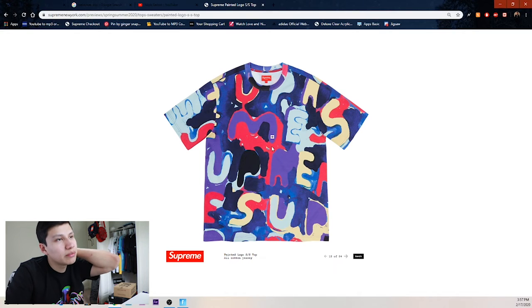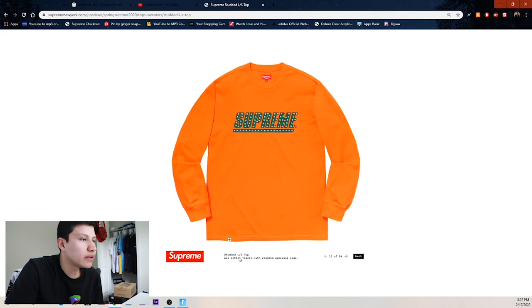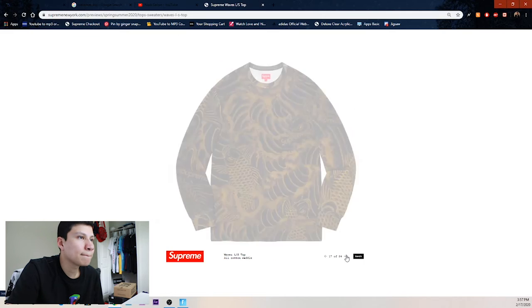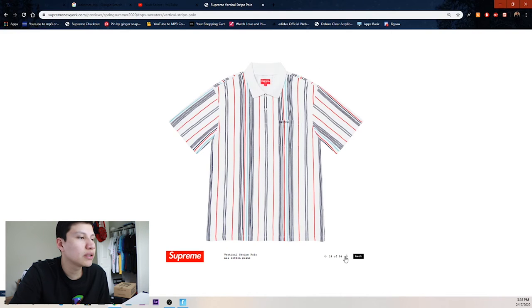We got the painted logo short sleeve top — and then matching colorways for whatever that other item was, I can't remember. Then we got the studded long sleeve top — studded usually doesn't do too good. We got black, red, navy, orange, black, and heather gray. Then we got the matching set for those.